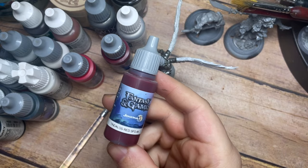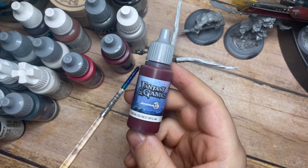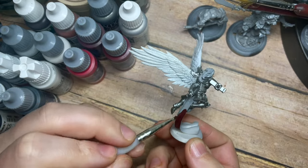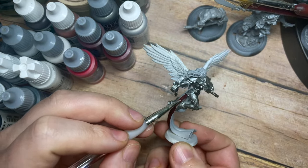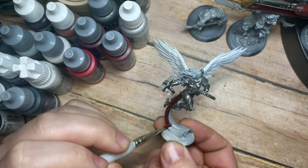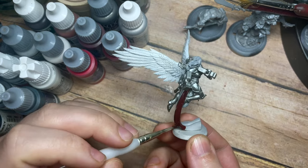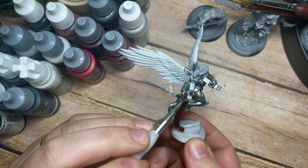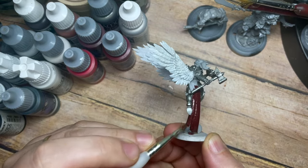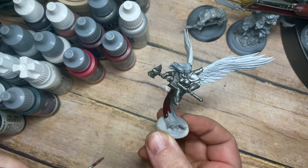I'm also going to use a nice dark red — Scale Colour Tinderless Red. You could use something like Corn Red. This is going to be a really nice dark base colour that we can highlight up a few times. I'm not too worried about how much we highlight it because we're going to grind this up and really darken down some of these areas to create contrast anyway. I'm going to base coat all of the cloth areas.